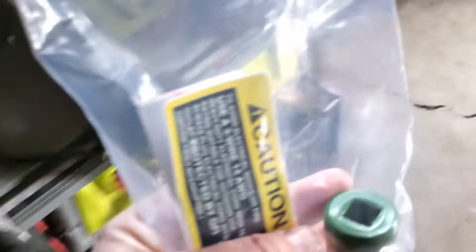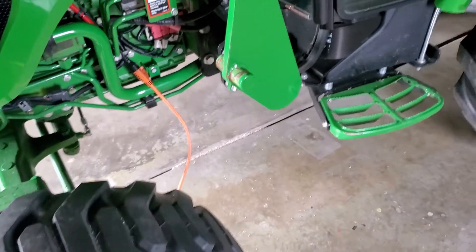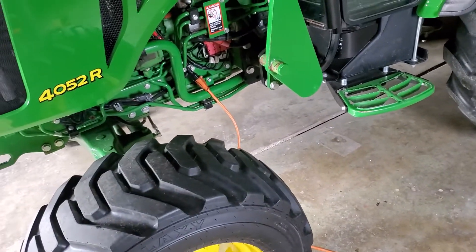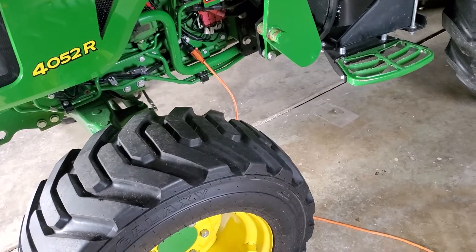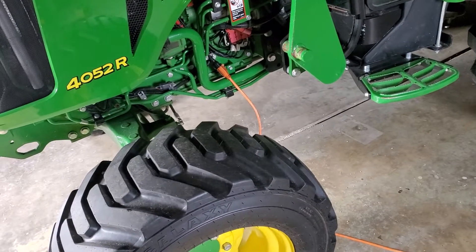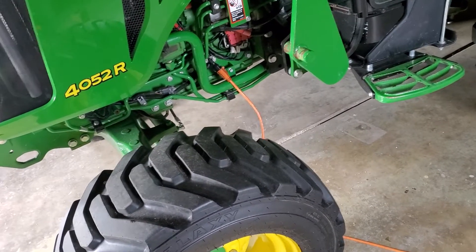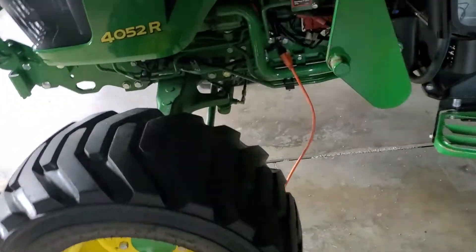The frost plug goes right in here — there it is, right there. Put your extension in and walk it out; it's in there pretty good. Get yourself a pan underneath because you're going to lose some coolant — I lost exactly three-quarters of a quart. Don't get in a hurry: I tried to hurry up and cross-threaded the block heater going in. It's made out of brass, so don't rush it.